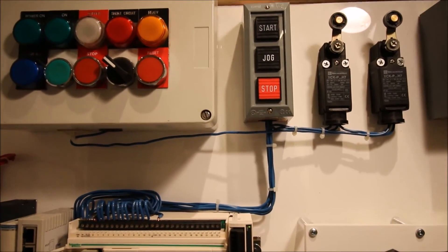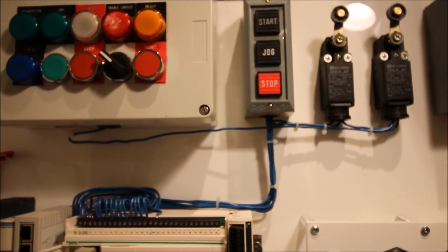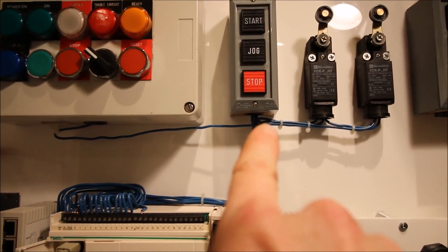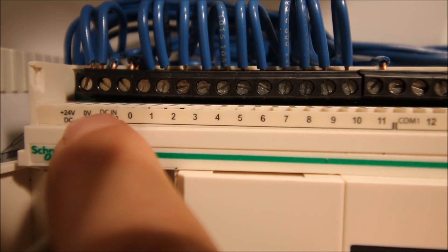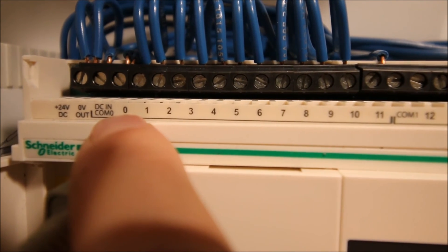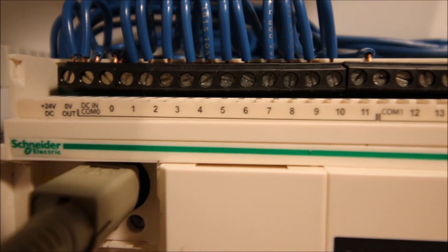My stop/start station is right here, connected into my PLC. I have positive 24 volts coming from my PLC going up to both the stop and the start push buttons, and then individually from each of those push buttons there are return conductors going back into the inputs for the PLC. Zooming into the PLC you can see I've got 24 volts DC available — the positive goes out to the field, my normally closed stop push button goes to input zero, my normally open start push button goes to input number one, and I have a jumper between my common and my zero to complete that circuit.